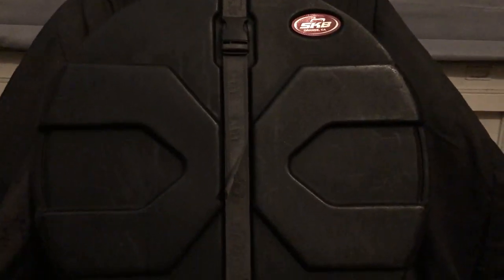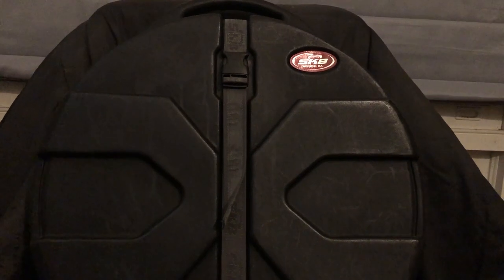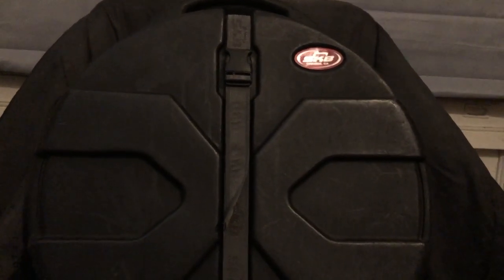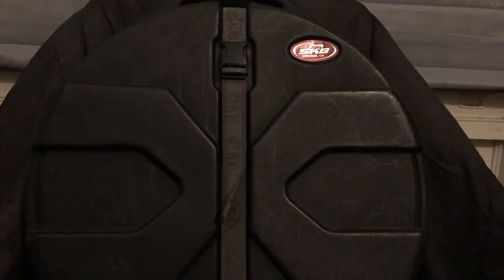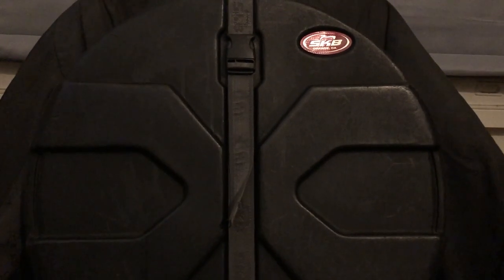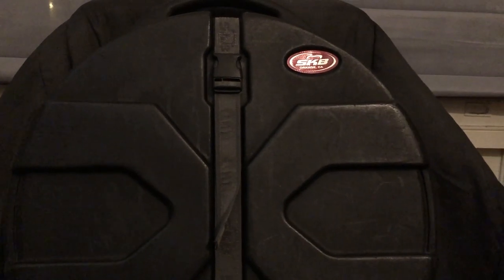I have a round hard plastic case made by SKB that I carry the cymbals in — it keeps them from getting bent and damaged. It's one of the cases I'll take if the Dead Milkmen fly out to play shows. If we fly from Pennsylvania to California, it goes in the hold and seems sturdy enough to survive the journey. I've got a similar case for my snare drum and I pack my kick pedal and stick bag in my clothing bag.